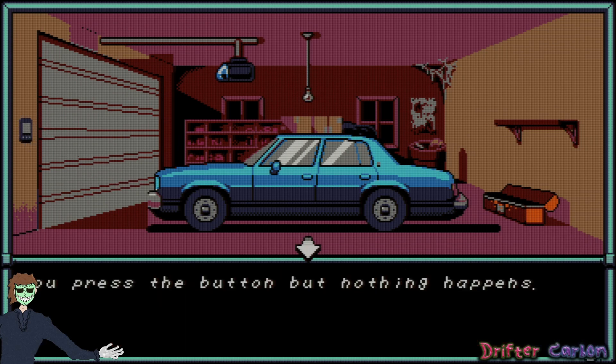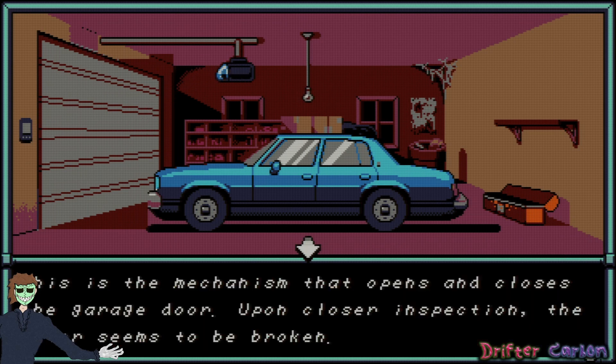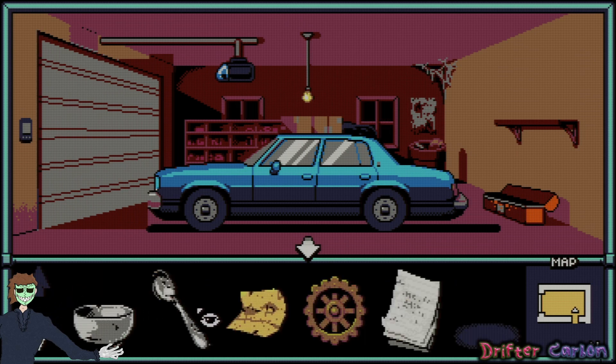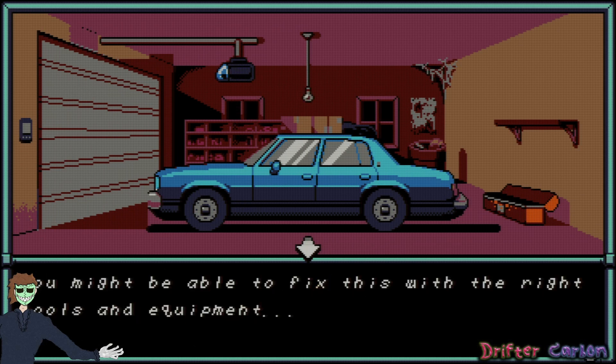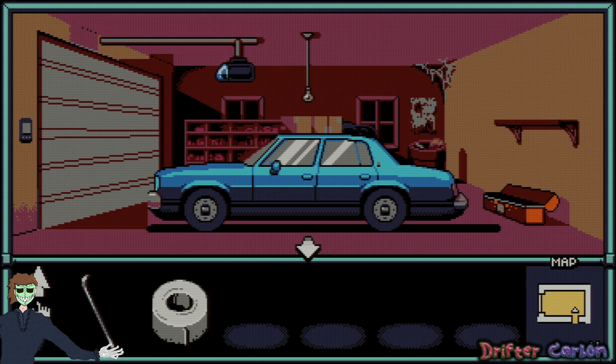Can I open the garage door? Press the button — nothing happens. The button on the wall that presumably activates the garage door — upon closer inspection the motor seems to be broken. Maybe I can use the gear. Use the gear on the garage door mechanism — nothing happens. It might be able to be fixed with the right tools and equipment, but I don't have those at the moment. Duct tape will fix it, right? I couldn't get into the car either.